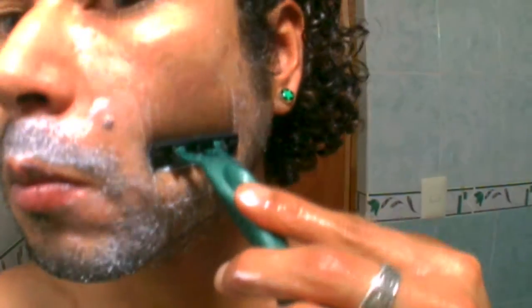Open your razor and start from up, then go down following vertical lines. Put the razor away a little bit and start again.